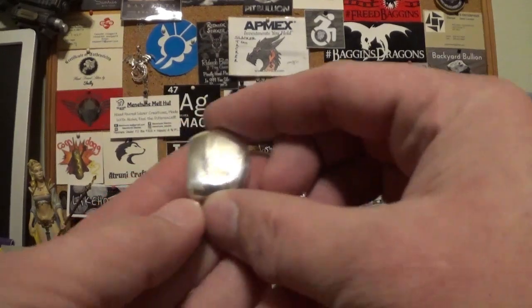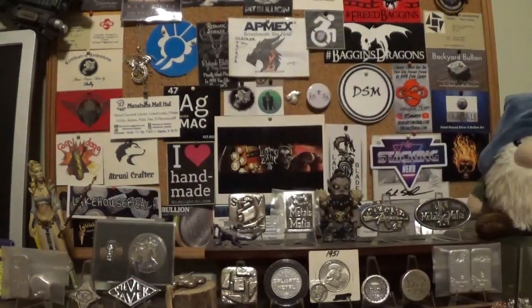Hello YouTube, SlackerStacker here. If you recall my last video, I put that piece — the real shiny little piece — up to a vote. Well, stay tuned for the results.